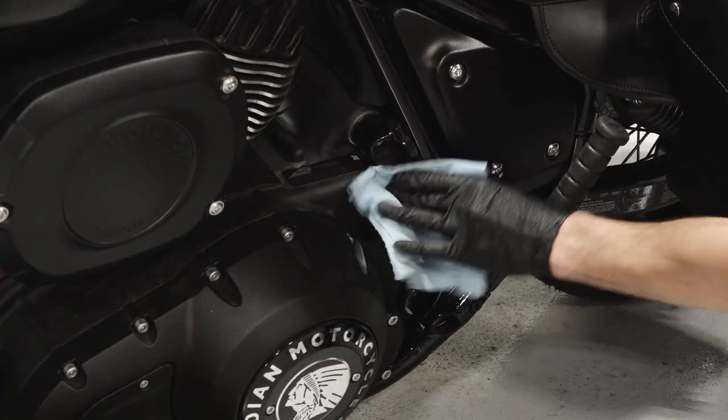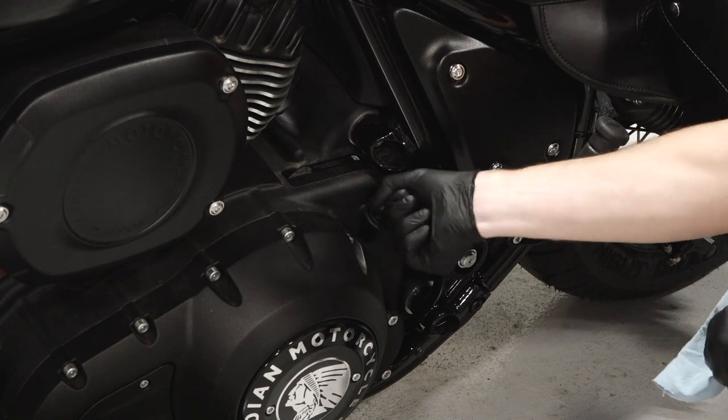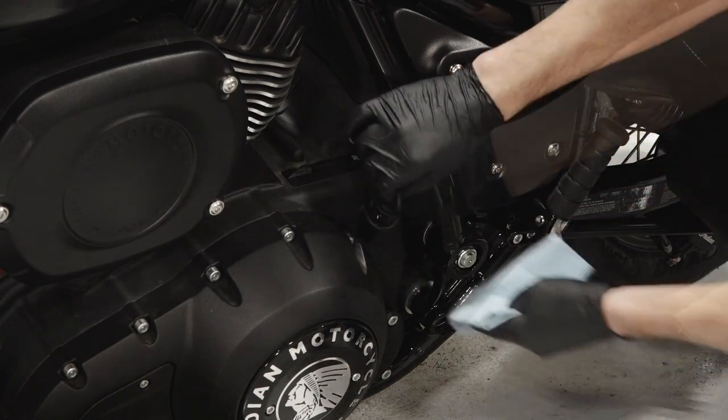Next, clean the area around the oil dipstick. Then remove the dipstick and set aside.